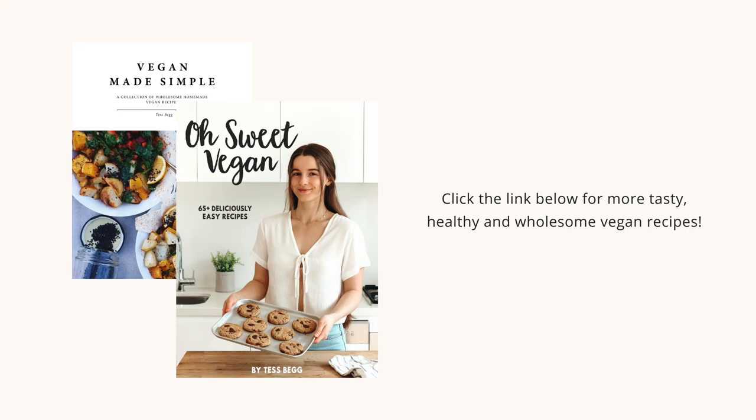That is all for this video — thank you so much for watching and I really hope you enjoyed this recipe. A hot tip is to serve with some vegan ice cream and it is out of this world. I'm going to be sharing more recipes soon, but if you have any suggestions, do leave them in the comments below. Be sure to subscribe and like this video, and I'll see you all in my next one — bye bye!